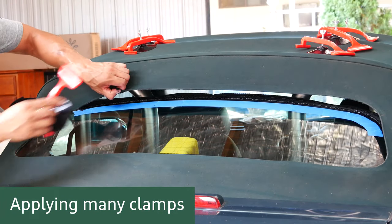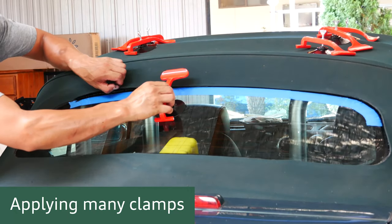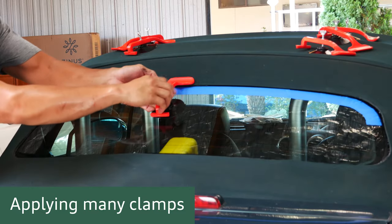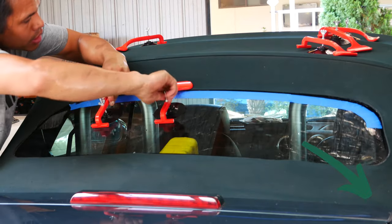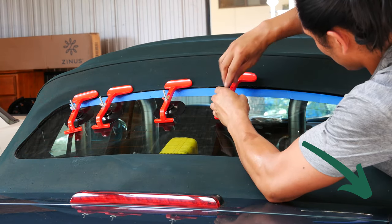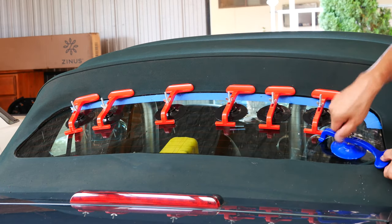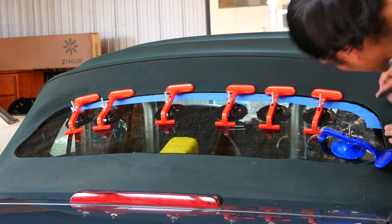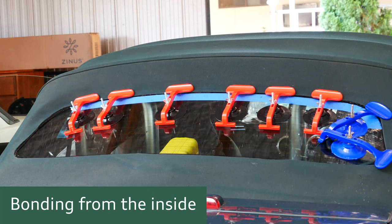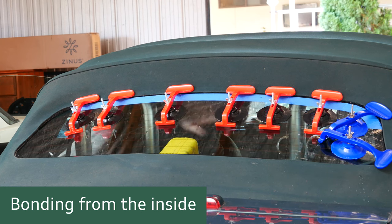Once you're happy with your application of the 3M window weld it's time to use those clamps for real - it'll stick a little bit easier now that you've got some adhesive under the fabric. Go ahead and use your clamps and clamp as many as you need in order to get a good bond. Inside the cabin, make sure you stick the overlapping fabric onto the top of the convertible roof to make sure it's held up nice and tight.